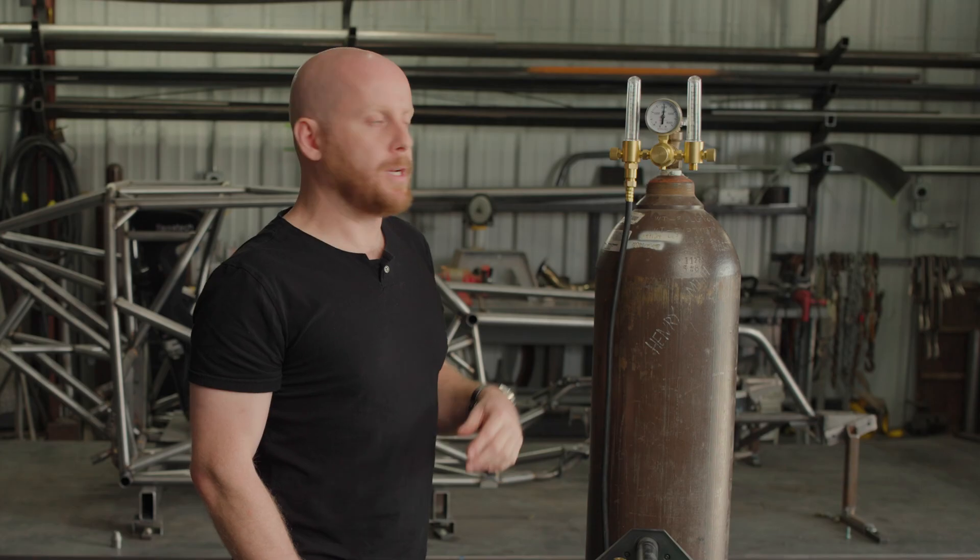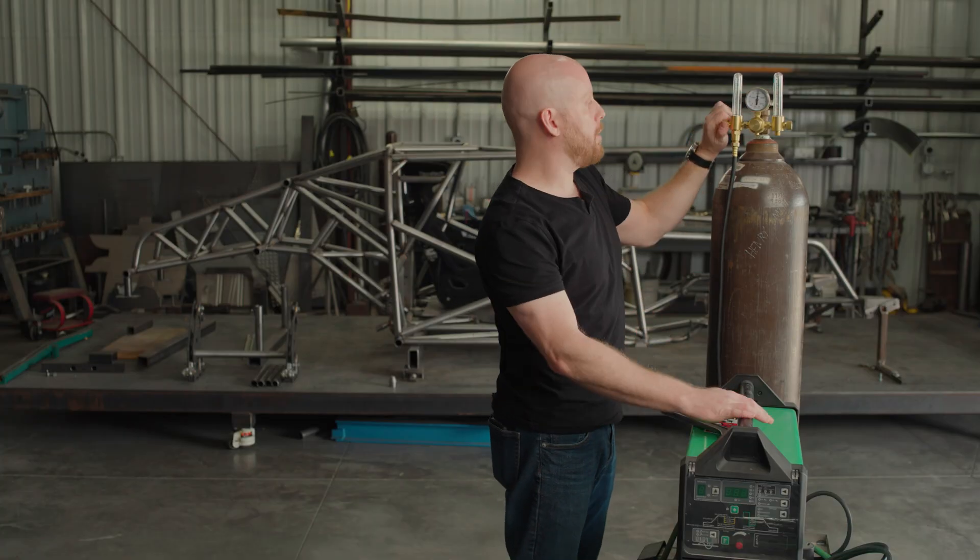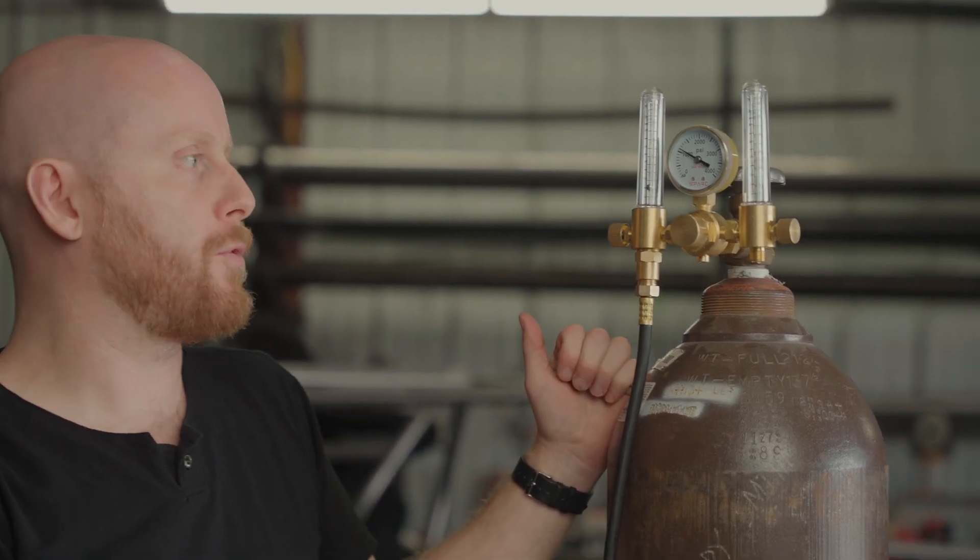Once you're done for the day welding, go ahead and shut your bottle off. And if you want — totally optional — you can crack this valve again to release any residual pressure that's left in the regulator for long-term storage.